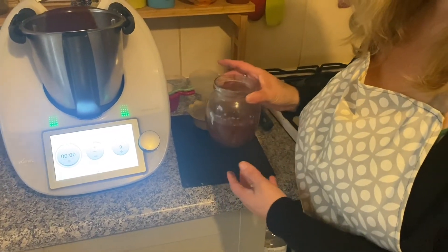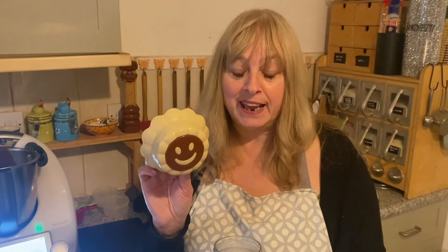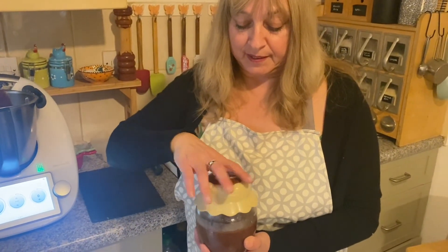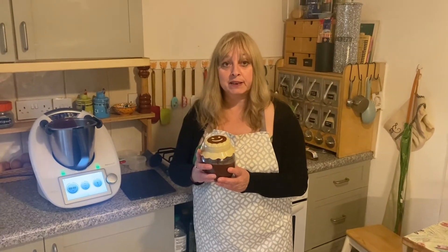Now this is a little special jar — it's got a smiley face, so I don't really have to label it. And there we have it: homemade chocolate and hazelnut spread, yummy!